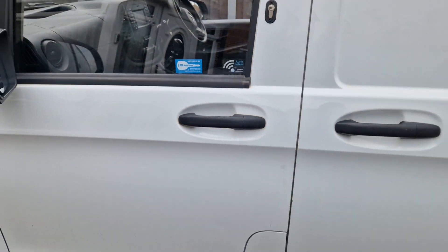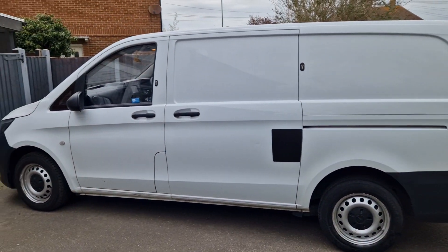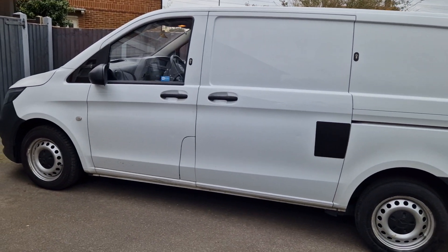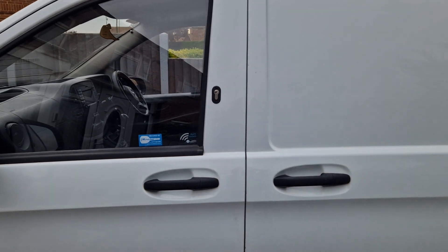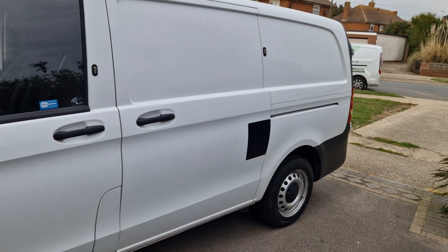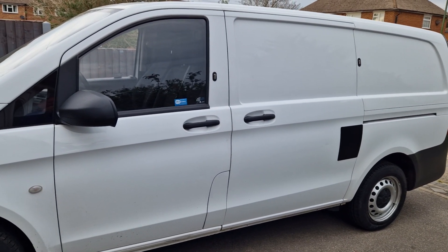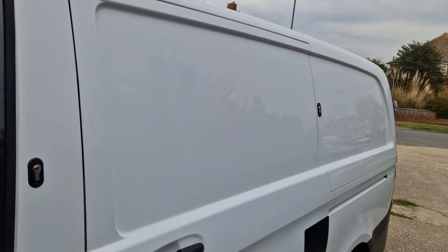So we've got this vehicle nice and secured for the owner. If you're interested in getting any extra security for your commercial vehicle, we do immobilisers, trackers, alarm systems, deadlocks, hook bolts.